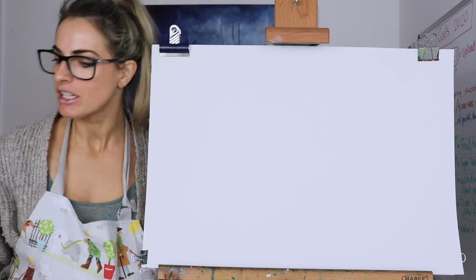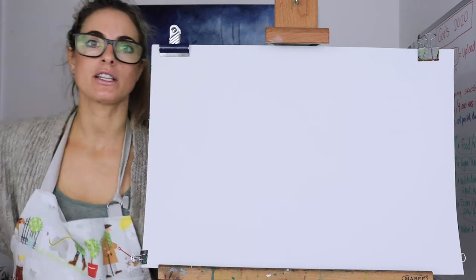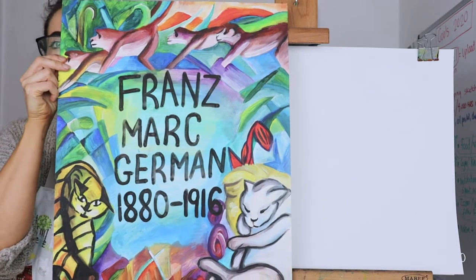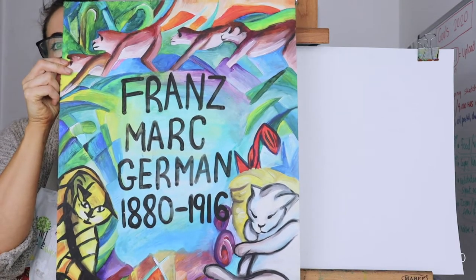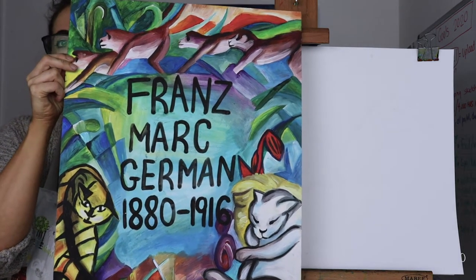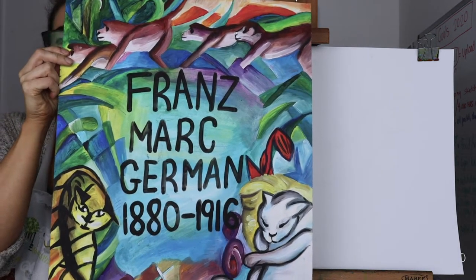We're going to do it in the style of Franz Marc. Franz Marc is a really cool artist — he was a German artist. He did almost like expressionism, cubism almost. He painted lots of animals and he did them in different colours.